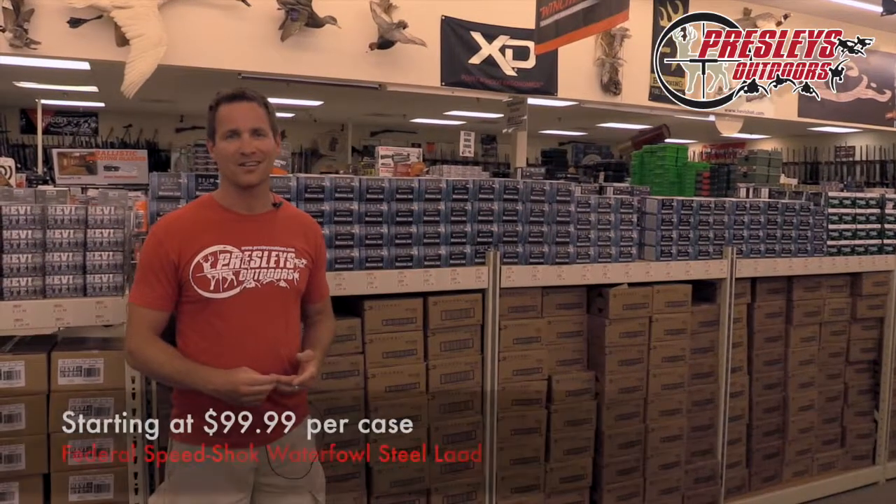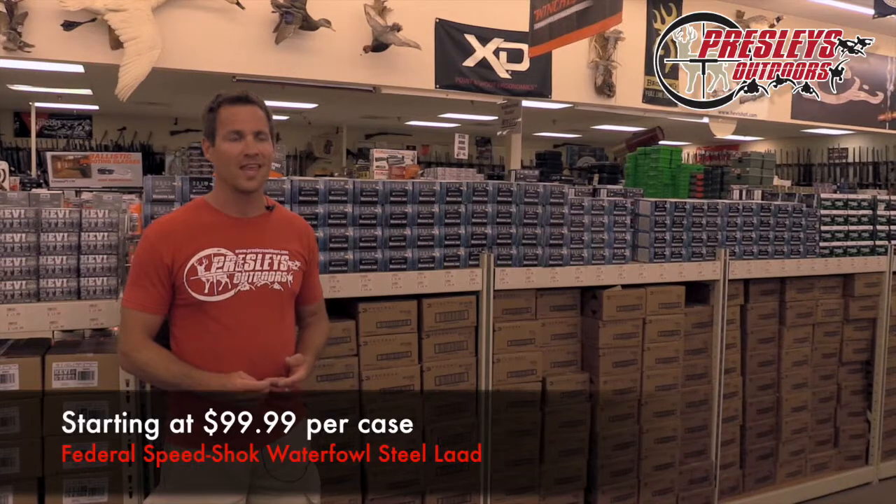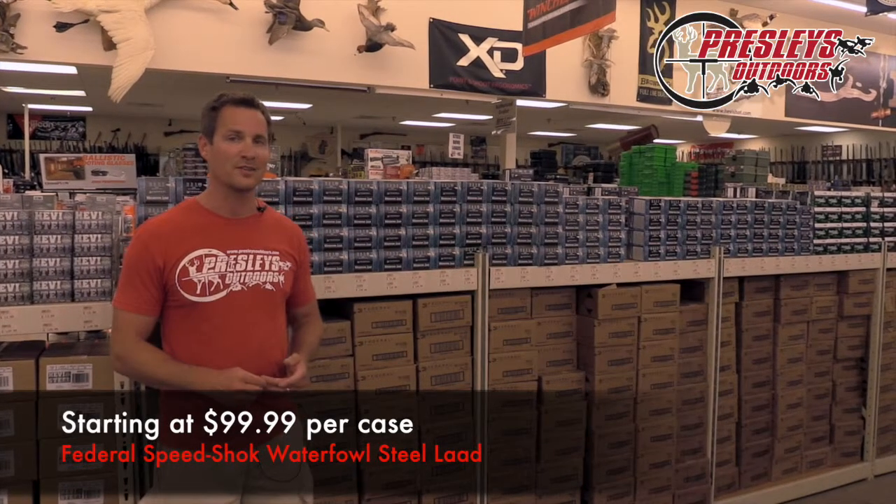These shells will be on sale starting at $99.99, and they'll be on sale from now until September 15th.